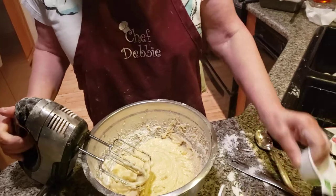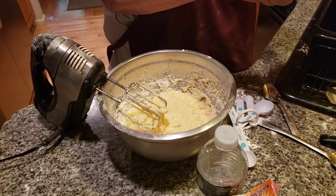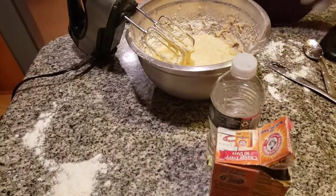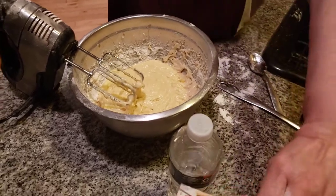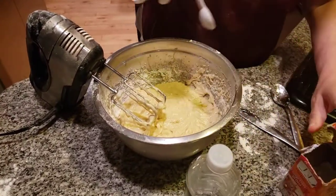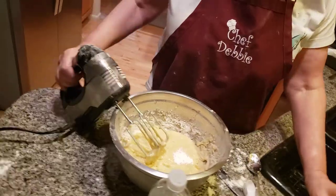Now we have one more thing to add in, and that's baking soda. I'm going to make sure I do this to the T — adding in one teaspoon of baking soda. Folks, you can make a mistake very easily, even if you think you can't — it happens. It's a dreary, rainy day. Baking soda is a little salty — just a little bit of salt gives it flavor.